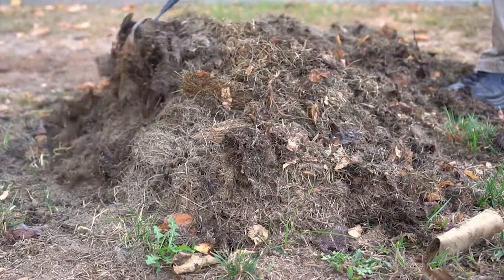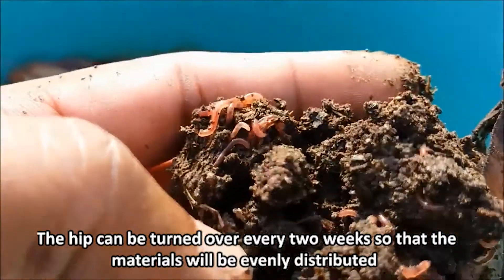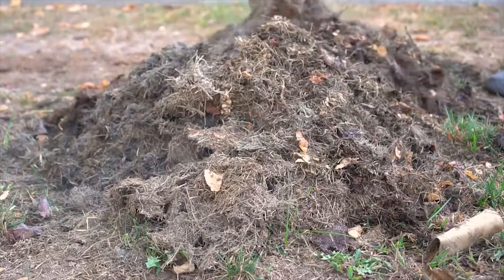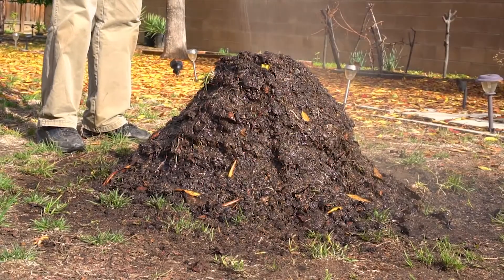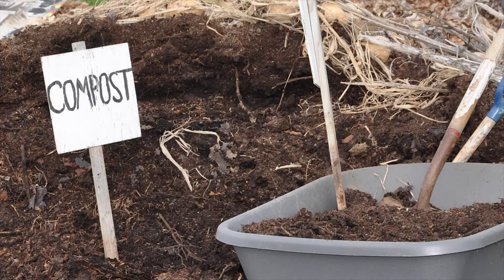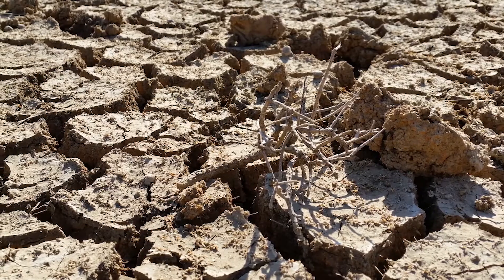Cover the top of the compost with a tarp to keep it moist. The heap can be turned over every two weeks so that the materials will be evenly distributed, and part of the compost will be ready for use at the same time. Water the heap to a reasonable moisture level — water helps the organic compositions in the heap to decompose quickly. A dry heap will not decompose; rather, the heat of the sun will dry it up, and that is not what you want.